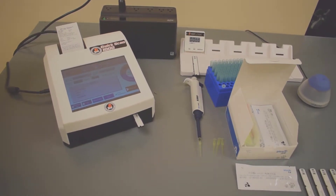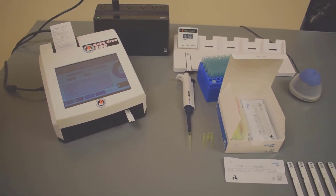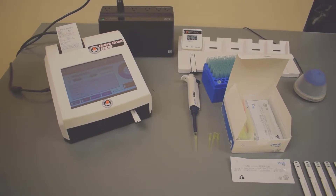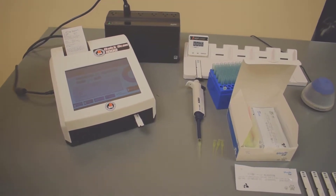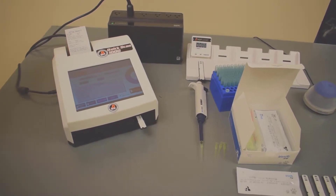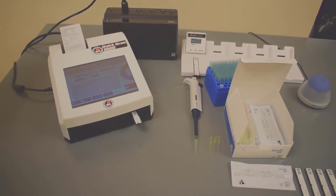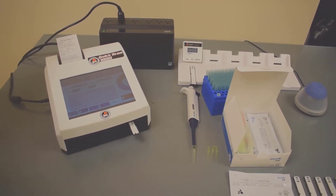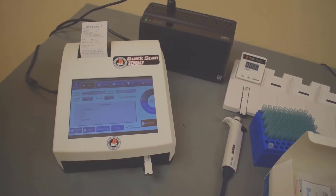The Quick Scan 1000 is primarily going to be used for running canine progesterone for most dog breeders and vets. But listen to the other tests you can do on the Quick Scan 1000 — it's really awesome. It will run cortisol for both dogs and cats, SAA testing for cats, T4 testing for dogs and cats. You can purchase cartridges to run TSH for dogs and cats, upgrade to cartridges that run HbA1c for dogs and cats, and also D-Dimer for dogs and cats. The next video will give you a quick overview of how you run a single cartridge.